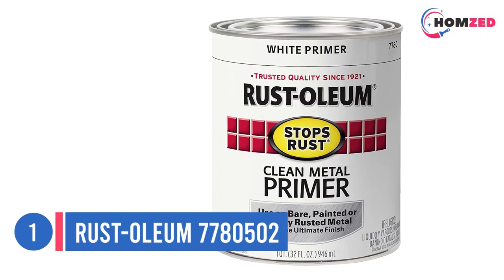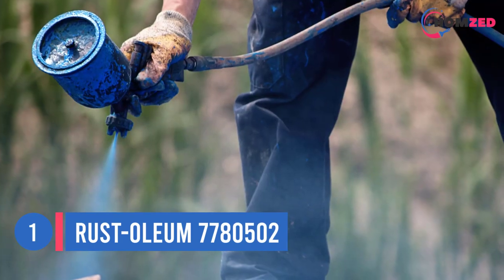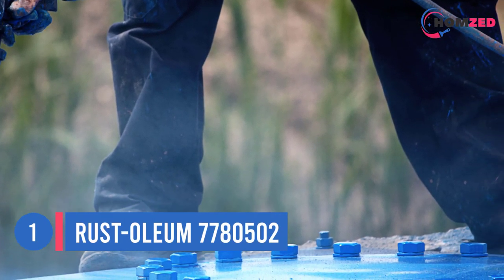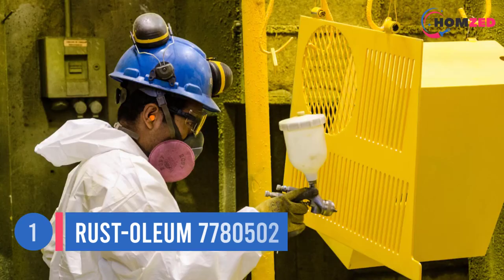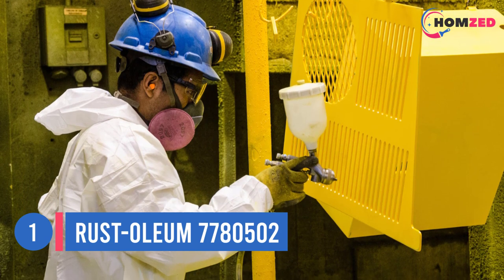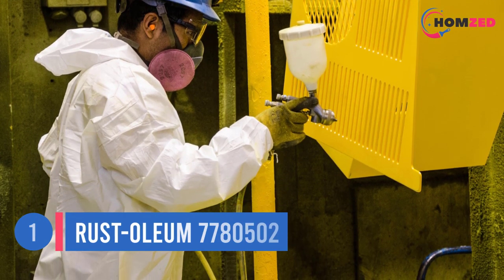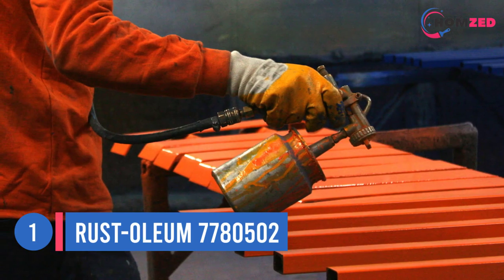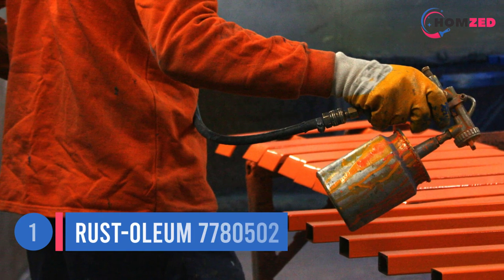Number one: Rust-Oleum 7780502. When preparing to paint metal, it's important to ensure the surface is protected from rust. Rust-Oleum Stops Rust Protective Enamel can help — it's suitable for both indoor and outdoor use and has a corrosion-resistant formula. The oil-based paint dries in about two hours, a quick dry while allowing enough time to ensure the coat is even.